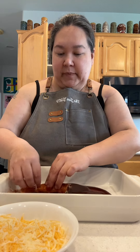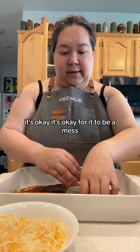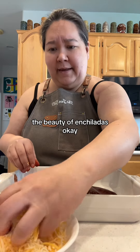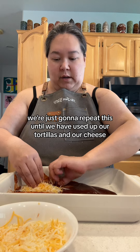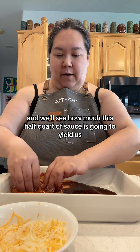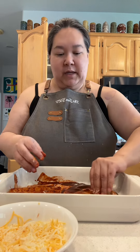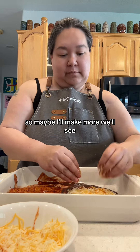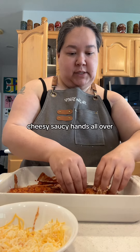Roll them up — they're messy. You're gonna eat it with a fork; you're not gonna take these out and eat it like a burrito. Don't worry about it. It's okay for it to be a mess, for there to be cheese and sauce everywhere — that's the beauty of enchiladas. Put a nice pile of cheese in each one and just repeat this until you've used up your tortillas and your cheese. Usually I'll make like 10 or 12, a dozen, but that doesn't tend to be enough because it gets eaten in one sitting.